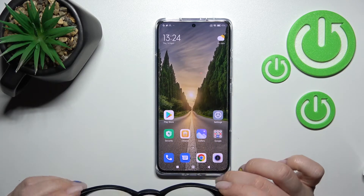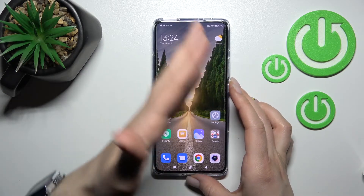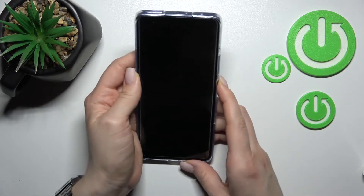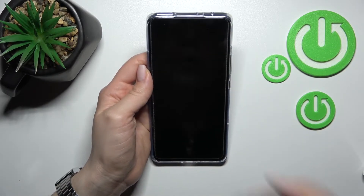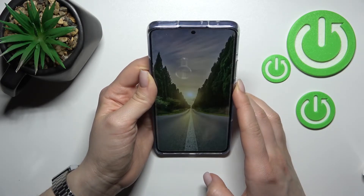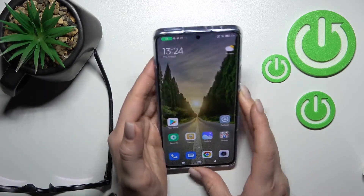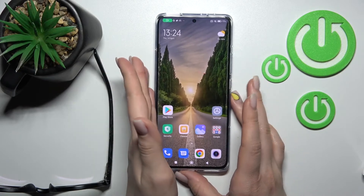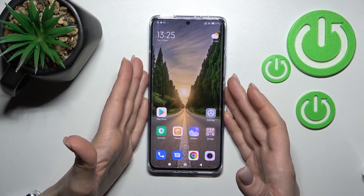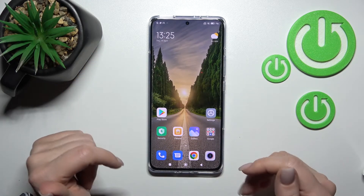Now I'll try one more thing — I set up face unlock without my glasses, so now I'll wear the glasses and we'll see if the face unlock method will recognize me while wearing glasses. As you can see, no problem — just whether I do this with glasses or without glasses, it works really correctly.